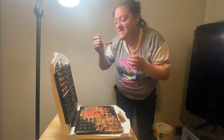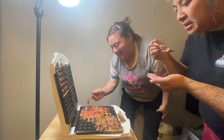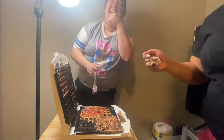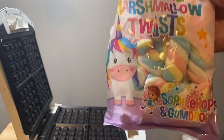It's gonna be hot. It's gonna be hot, but the peanuts are overcooked, I bet. Marshmallow twist and we're doing cotton candy.